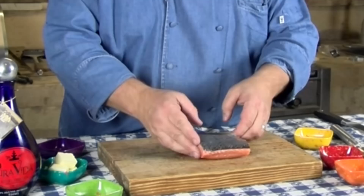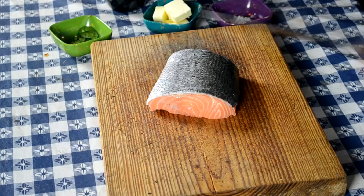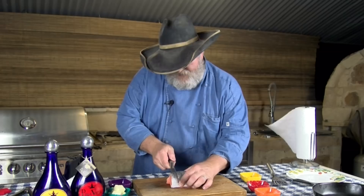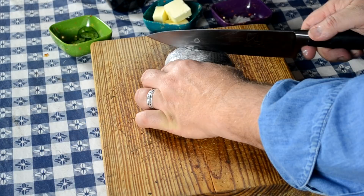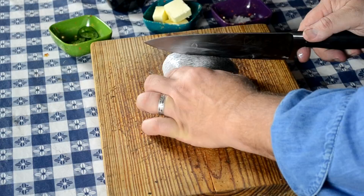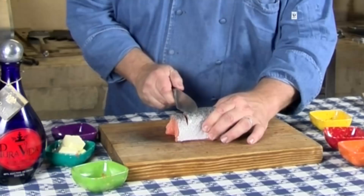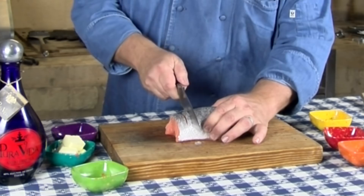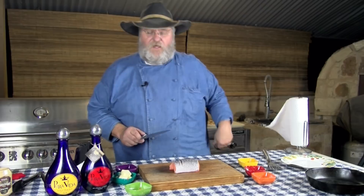I'm going to curl it up a bit, take my knife, and cut thin little slits in this fish — maybe down about half an inch, every quarter to three-eighths of an inch. This is going to help us cook all the way through, get some seasoning into the middle of the fish, and also help to crisp up the skin.